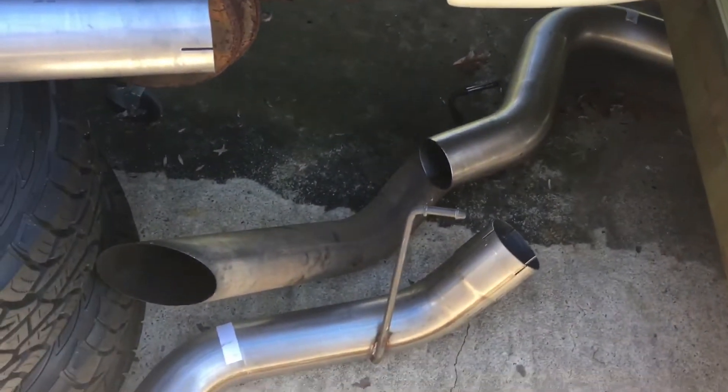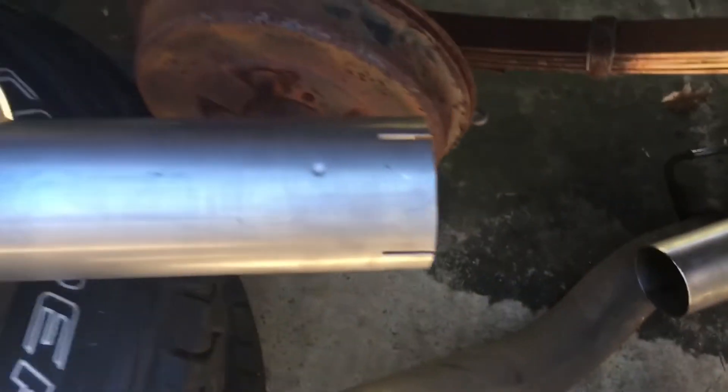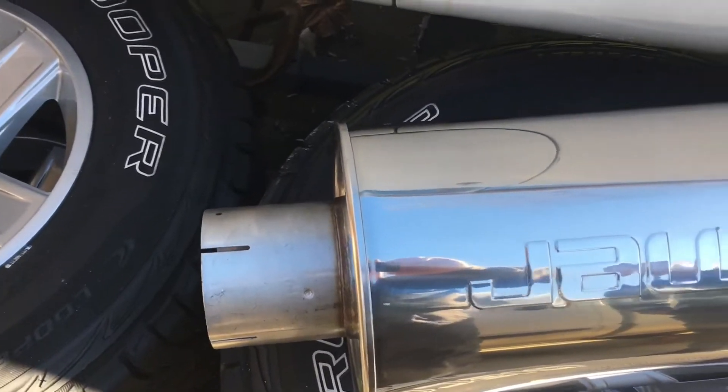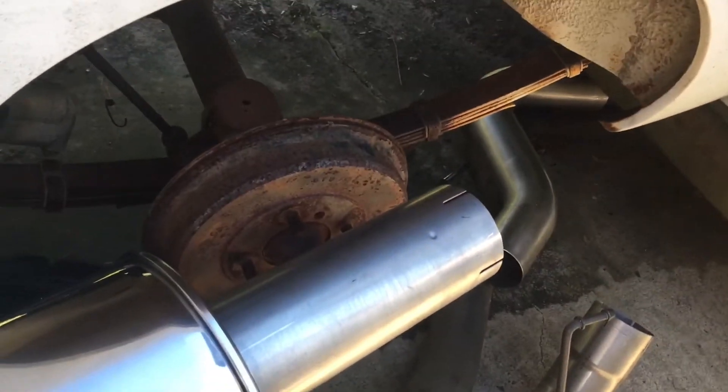There's the other part that broke off — you can see it. And these are the new parts. It's a 400 series or 409 stainless. It's not as good as the 304, but it's okay. It'll last at least as long as the factory original, which lasted 16 years, which is not bad. And there's the clamps.